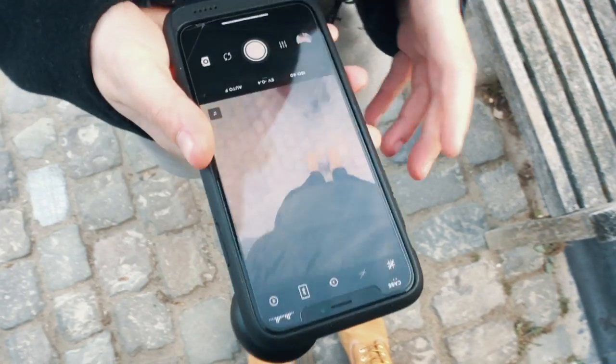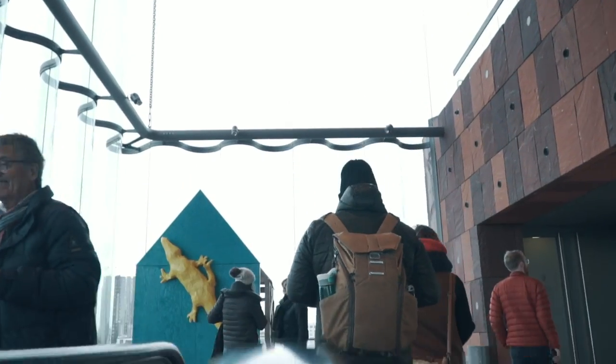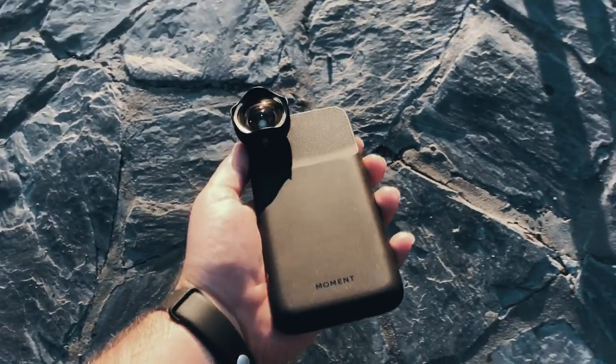This is not an ad. I got these because I wanted to challenge myself to take more pictures, better pictures, with my phone for Instagram — and film some video.